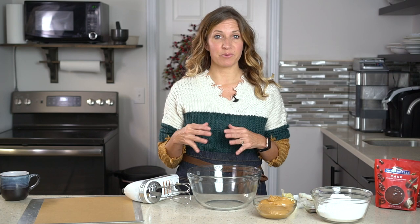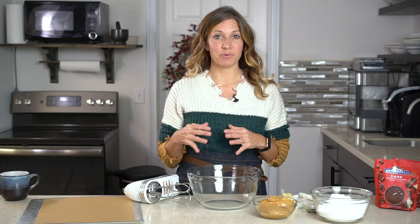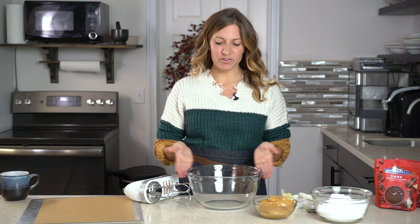It's easiest if you use a power mixer for this recipe. If you have a stand mixer, pull that out and use it. I'm using a hand mixer today just so that you can see easily how I'm making the Buckeyes.